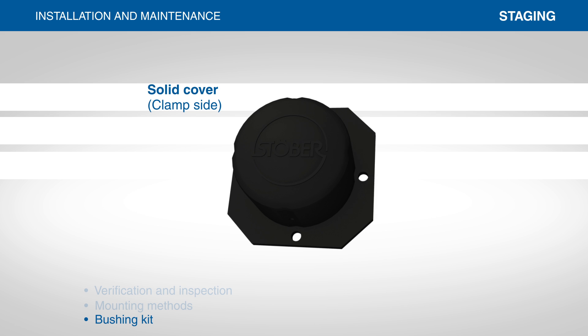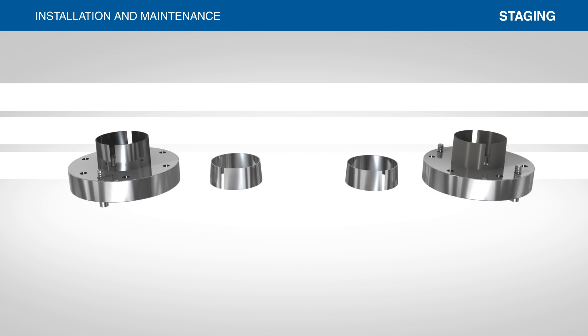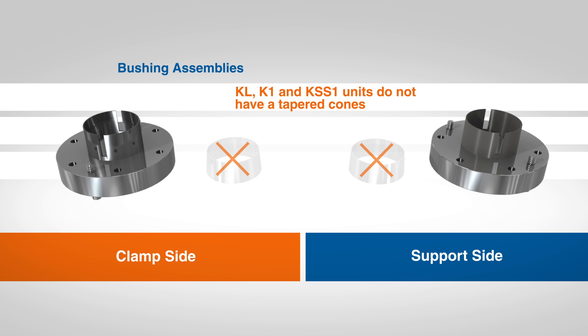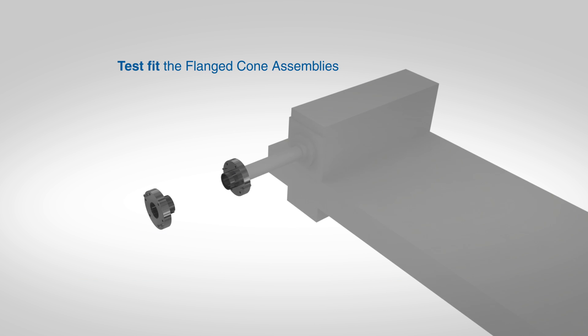The bushing kit includes a solid cover for the outboard or clamp side of the reducer, and a split cover for the inboard or support side. The bushing system itself is two assemblies, consisting of the tapered cones which slide into the bore of the reducer and the flange cone assemblies. KL, K1, and KSS1 units do not have a tapered cone, as the taper is machined into the hollow bore. The support side flanged cone is Teflon coated and will appear gray and dull, while the clamp side is not coated. The Teflon coat allows the bushing to slide across the shaft for ease of assembly. To ensure the bushing is the correct size for the shaft, test fit the support and clamp side cone assemblies onto the shaft prior to mounting.